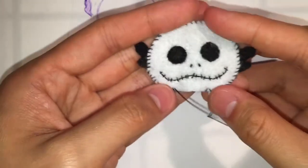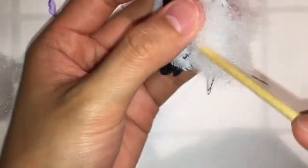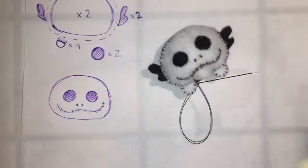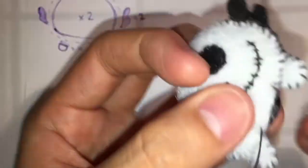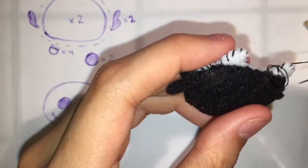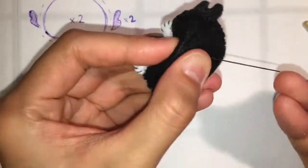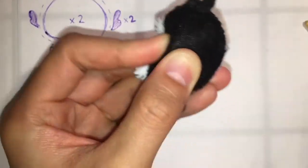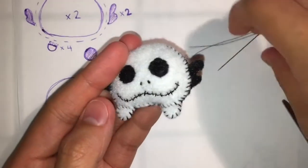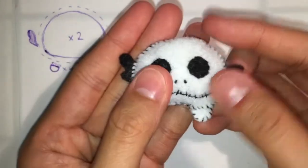And here he is, just about all sewn and ready to have stuffing. I'm just going to use a blunt ended object to stuff it, and once I'm happy with the amount of stuffing in there, close them up and tie a couple knots and then hide the thread inside. Ta-da! You have a finished Jack Skellington Tsum Tsum plush — or felty. I tend to call them felties because they're made of felt.